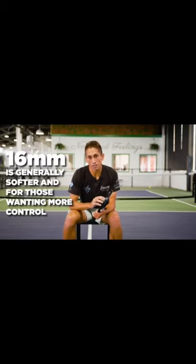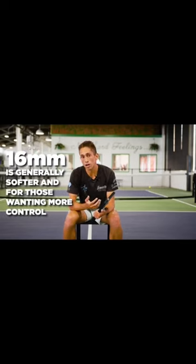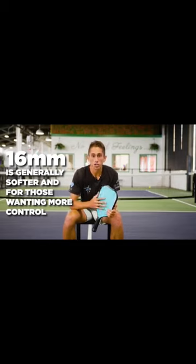The 16 millimeter is going to absorb a little bit more pace. The ball is going to stay on the face of the paddle a little bit longer and you're going to feel like you have a little bit more control, a little bit larger sweet spot, and a little bit more spin.